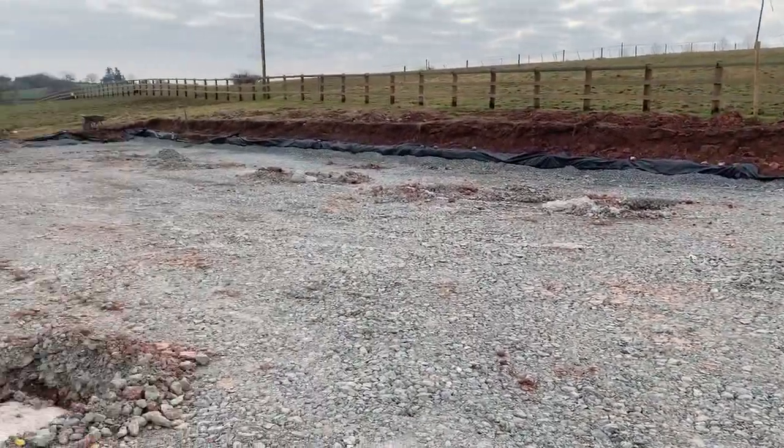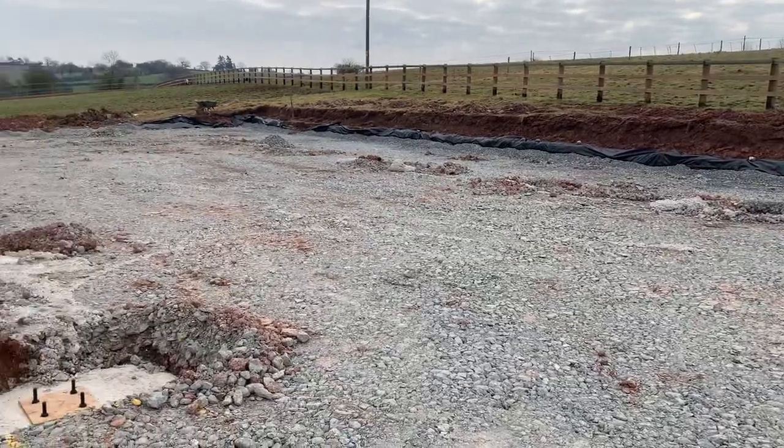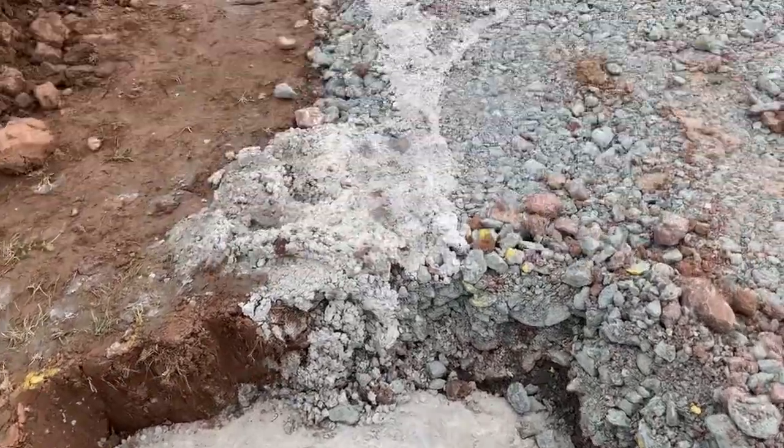I thought I'd do a bit of an update video on what's been happening. We've made a bit of a mess putting in these concrete pads for each steel stanchion, but it's all in the name of progress.